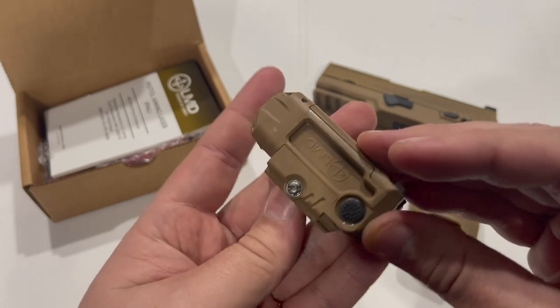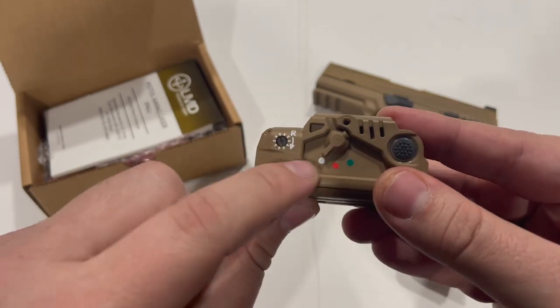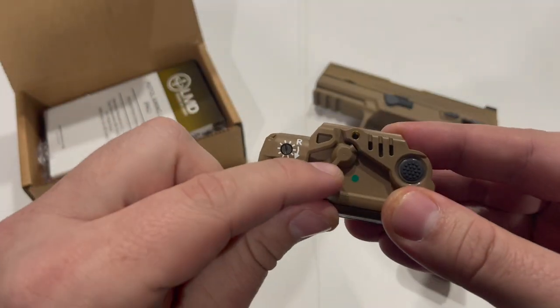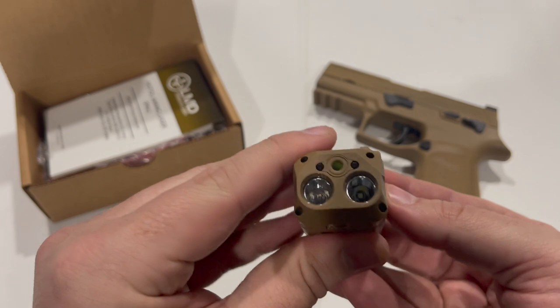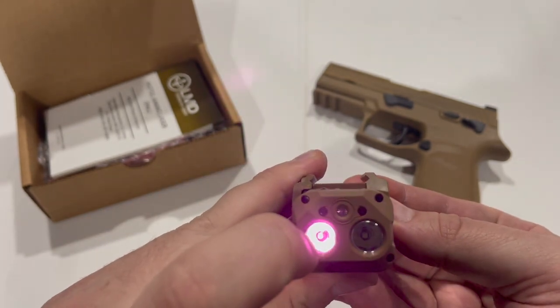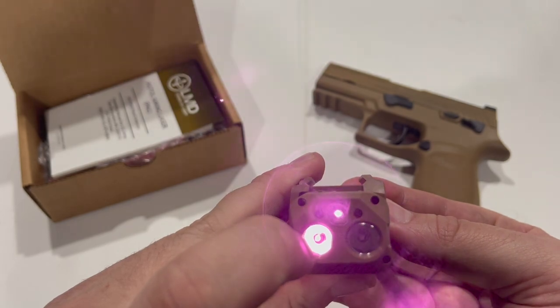The control layout is pretty idiot proof. You have white for white light, red for off, and green for infrared. As you can see, you have your infrared illuminator and an infrared laser peeking out there in the middle.